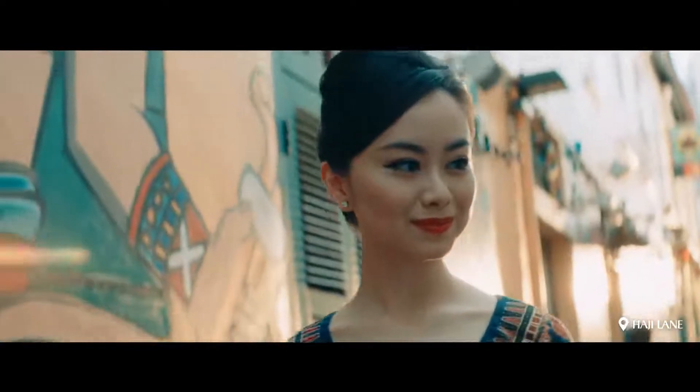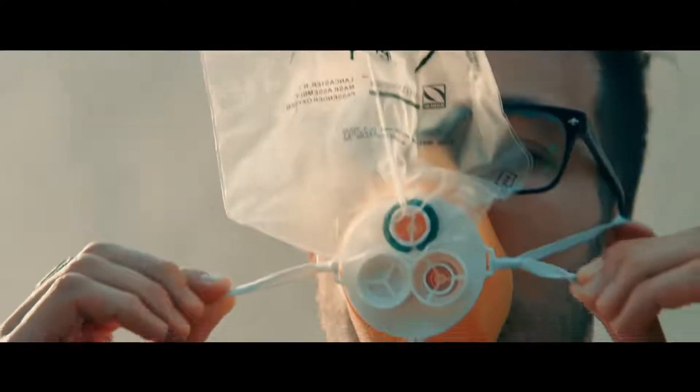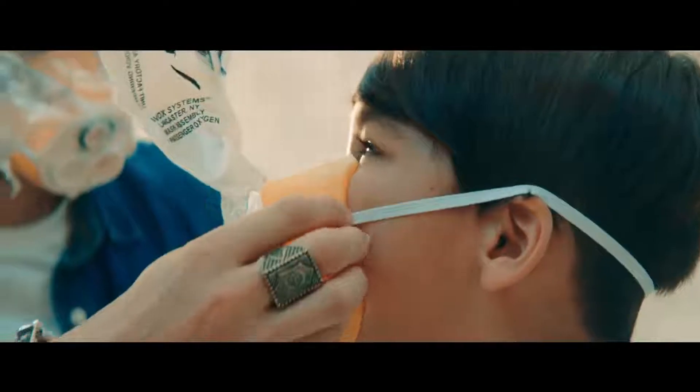If there is a change in cabin pressure, an oxygen mask will automatically drop in front of you. Pull the mask down sharply. Place it over your mouth and nose. Pull the lateral straps to tighten it and breathe as usual. Secure your mask first before helping others. It is normal for the bag to not fully inflate.